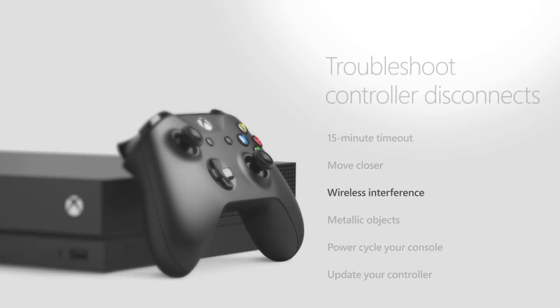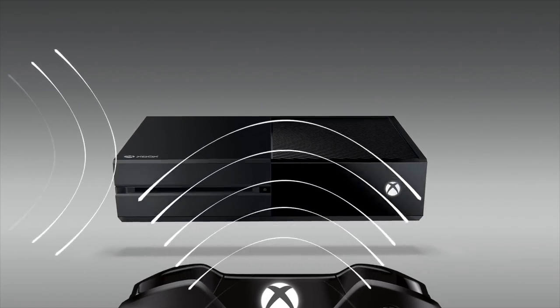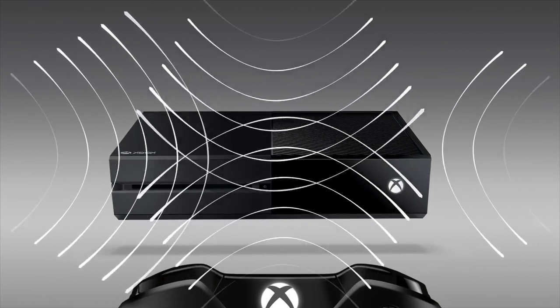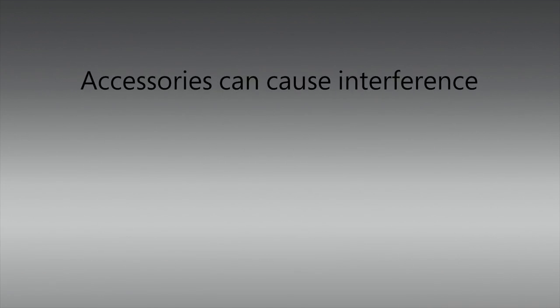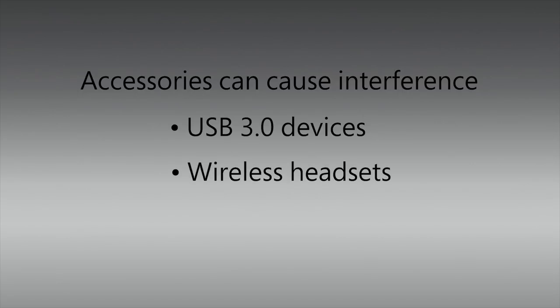Another wireless device like a laptop, cordless phone, wireless router, or even a microwave might be interfering with the connection. In addition, some accessories such as USB 3 devices or wireless headsets can cause interference.